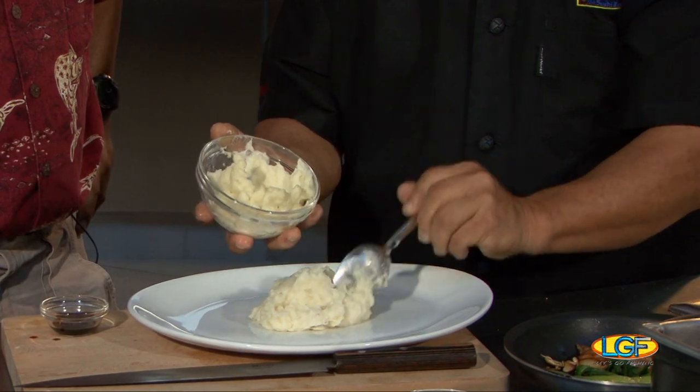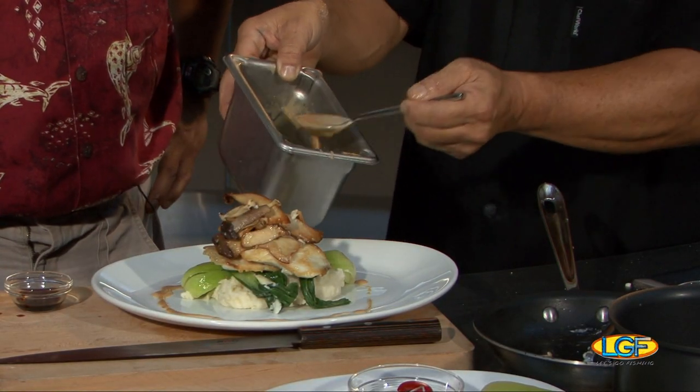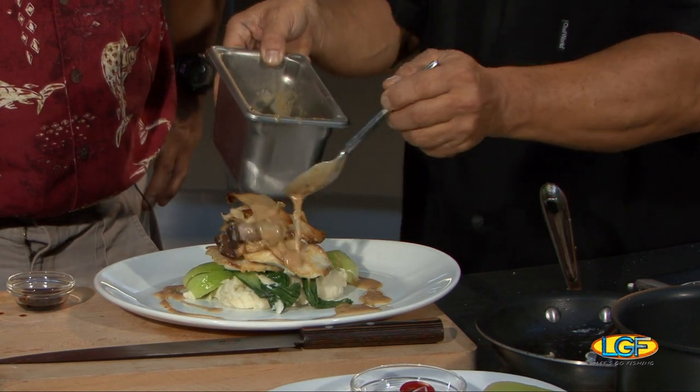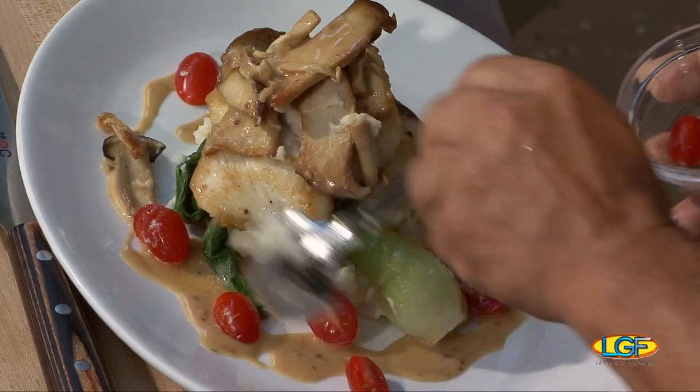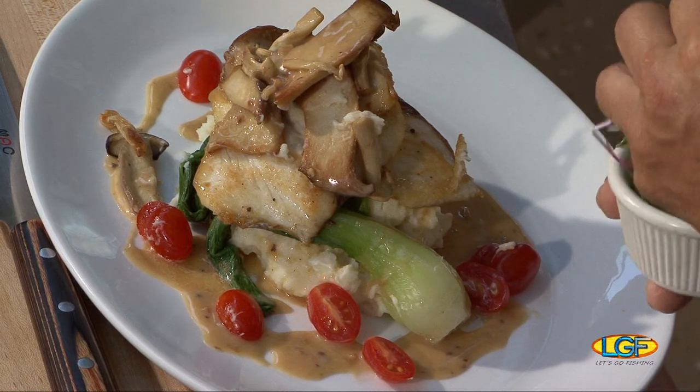To finish the dish, we're going to serve it with our garlic mashed potatoes — we'll get some of that on the plate. We've got some baby bok choy, let me get that on the plate. Some sautéed hamakua mushrooms and himeji mushrooms. Then that truffle sauce that we put together — we're going to go ahead and get some on the plate. For some color and acidity, we'll add some nice tomatoes, and finish it off with some fresh microgreens.